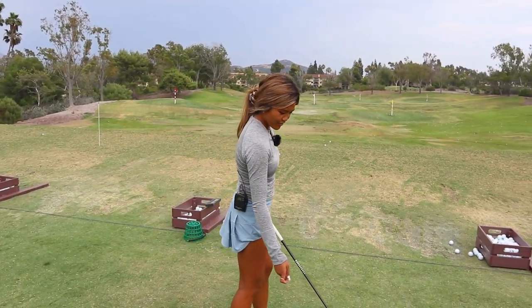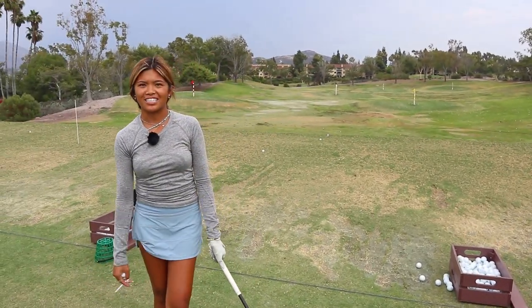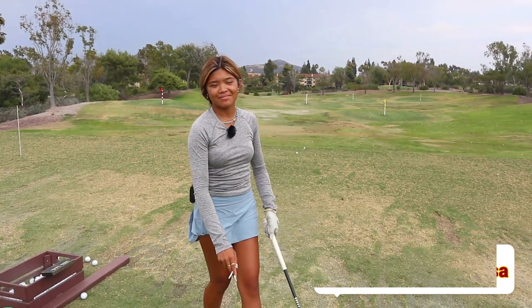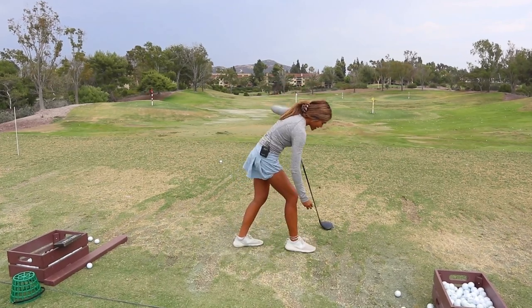A little tip to hit it further for the viewers: just move your whole body, move through the ball. Don't be afraid to see where it goes. Just make sure you turn your body towards the target, and I guarantee you're going to hit it dead smack in the middle every time. At least that happens for me sometimes, but that's what I can give you guys.